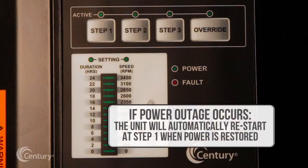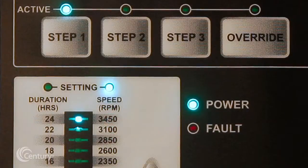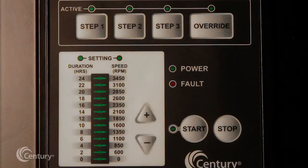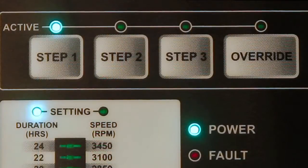If a power outage occurs, the V-Green 165 will automatically restart at step 1 when power is restored. The V-Green 165 will always run the priming sequence when starting from the off state, including an automatic restart following a power outage. Default prime settings are 2600 RPM for 3 minutes. When starting from the off state, the active LEDs for each step will turn on and the program duration and speed for each will blink for approximately 3 seconds each to indicate the stored schedule. The V-Green will then indicate that step 1 is running.